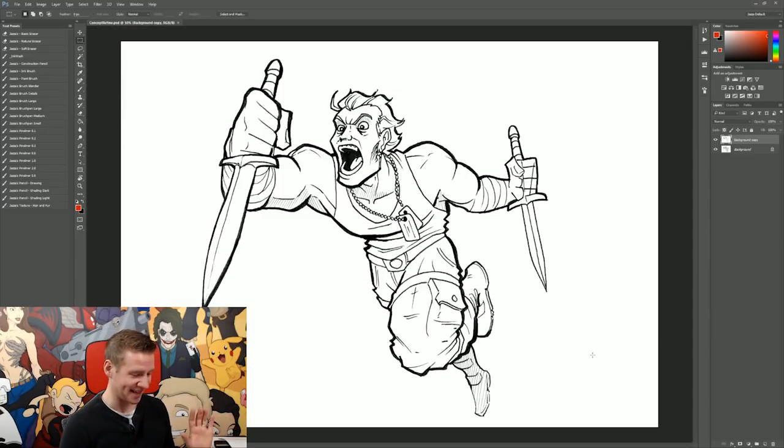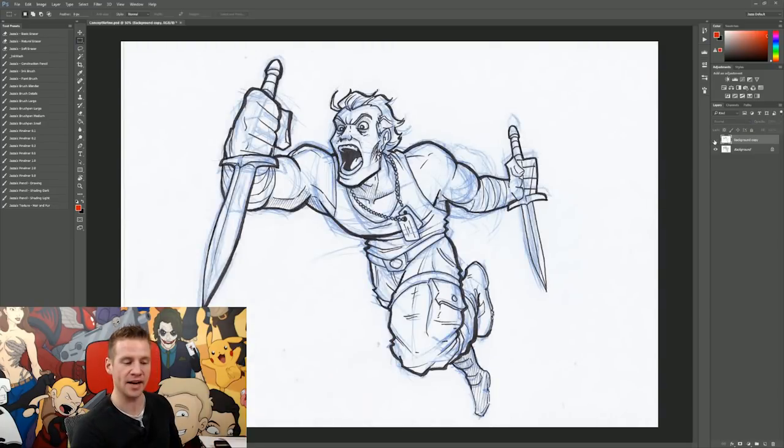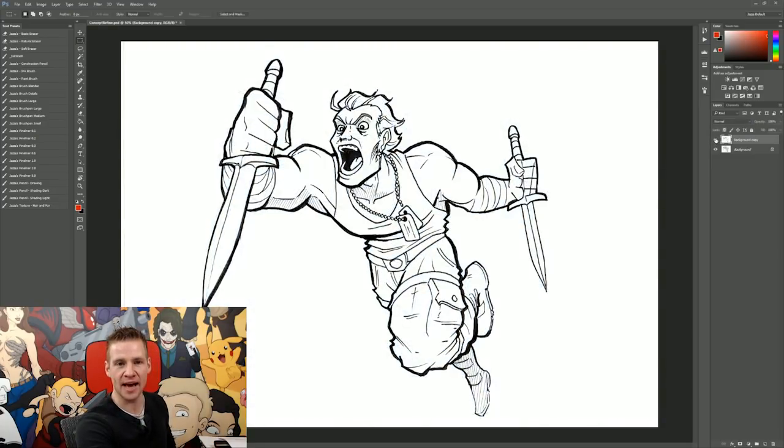Ta-da! As you can see, this looks pretty cool — it looks like a pretty solid, nicely drawn line work image with no sketch. And if I hide that layer, you can see the difference that makes. We've completely gotten rid of our construction sketches. And now if you want, you can take it that step further and paint.